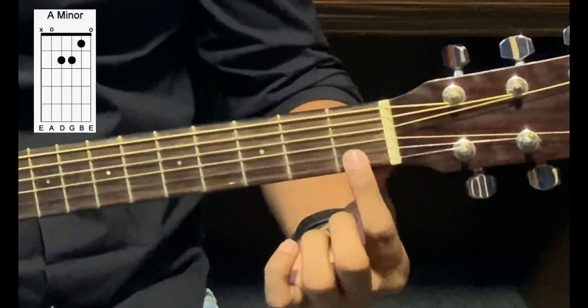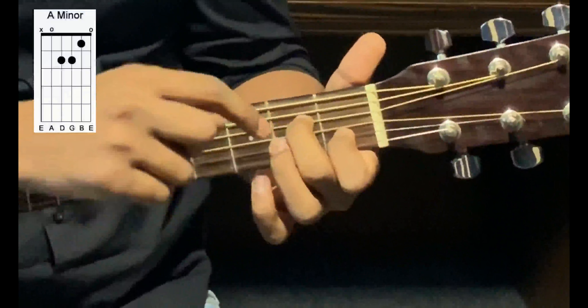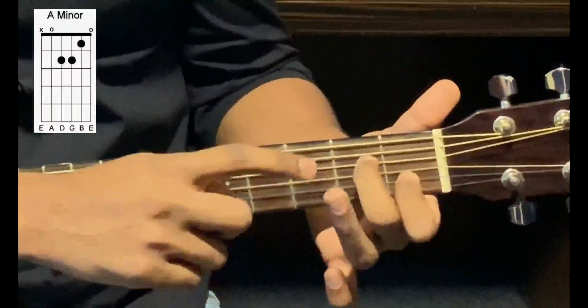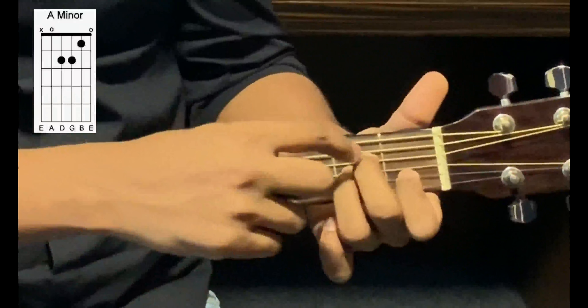Take your finger number two, put it on the fourth string, second fret. String number four, fret number two. Take your third finger, put it on the third string, second fret, which will be below your second finger.